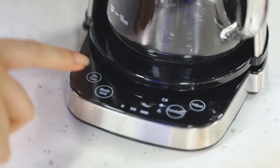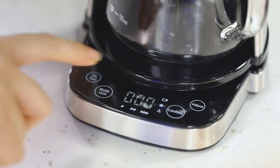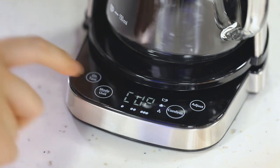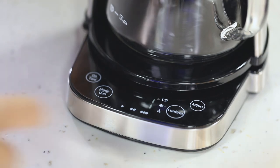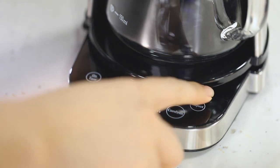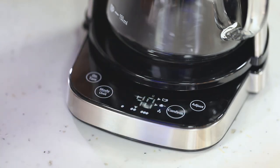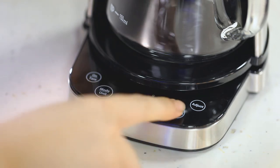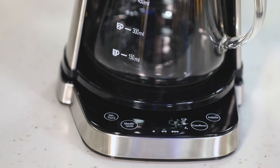Turn on and tare the unit. Choose the cup size and strength you like. The unit has a preset program for how much coffee ground and water is needed. I want to make 4 cups of coffee at medium strength. The unit will tell you that you need 40 grams of coffee powder and 600 ml of water. When you add the coffee powder to 40 grams, it will beep to remind you.